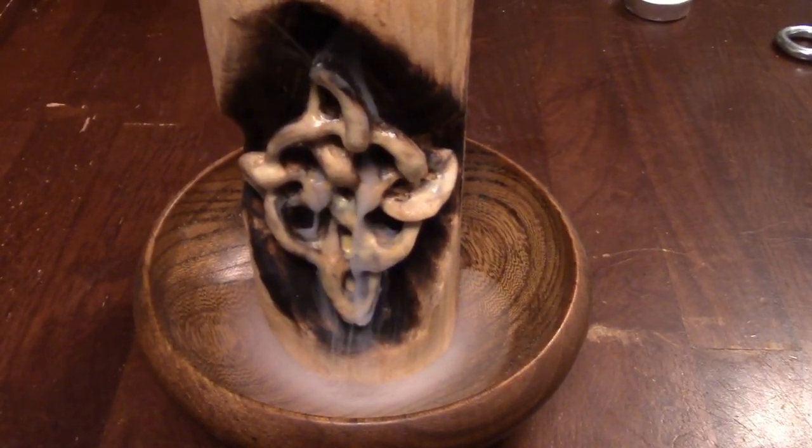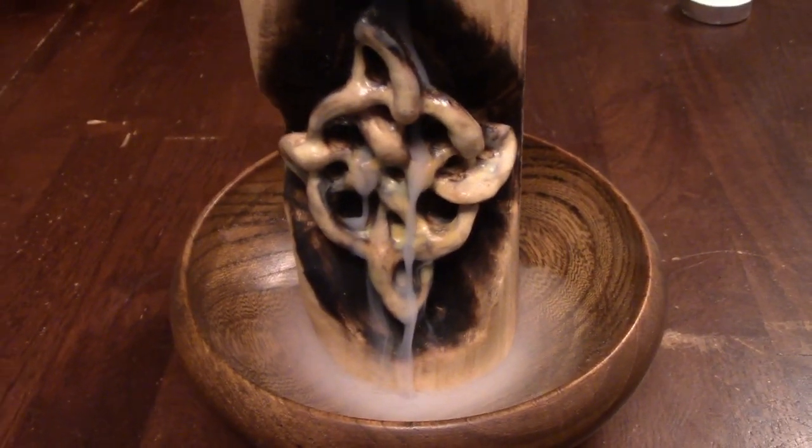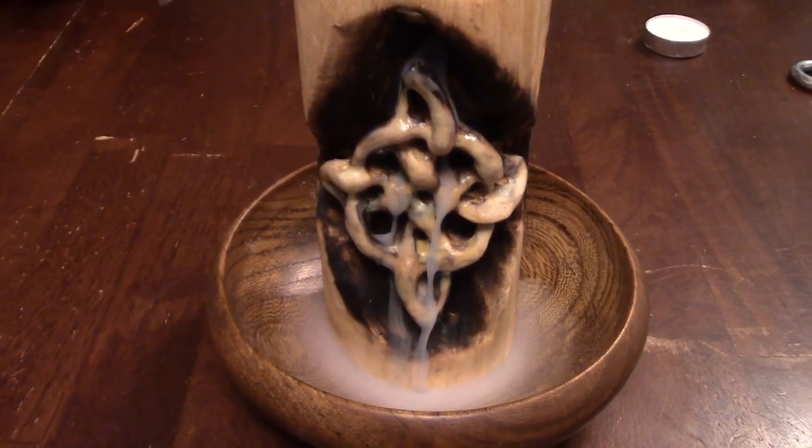Stick with me and I'll teach you how to make this cool smoking witch's knot that will keep evil spirits and bad things away. Check it out.